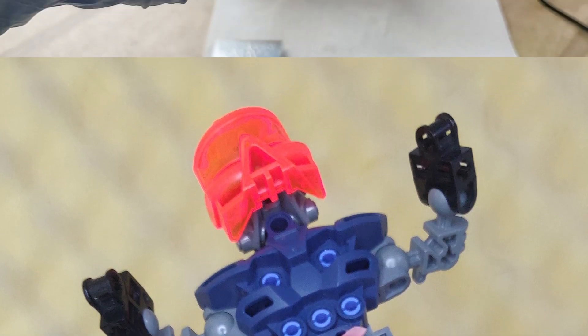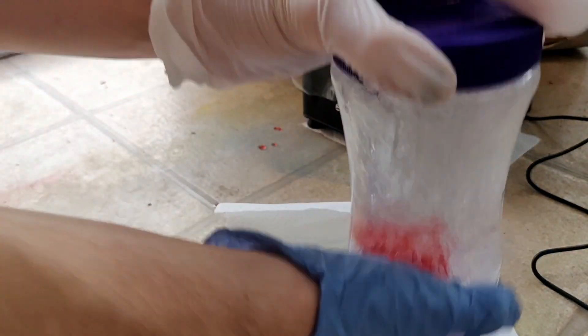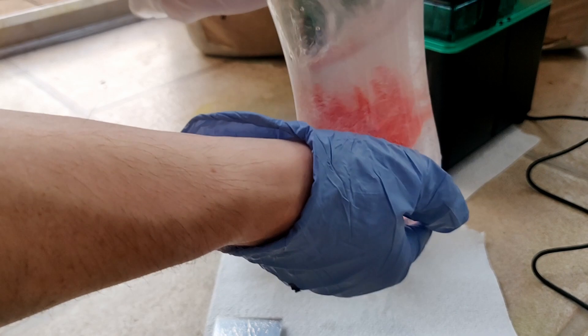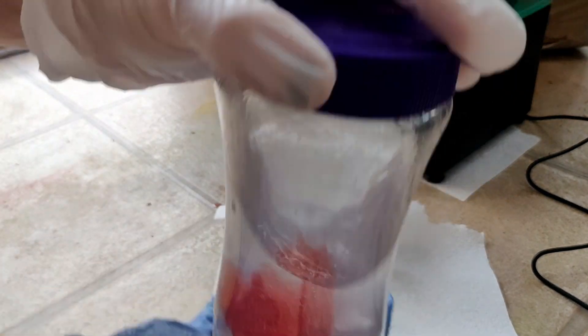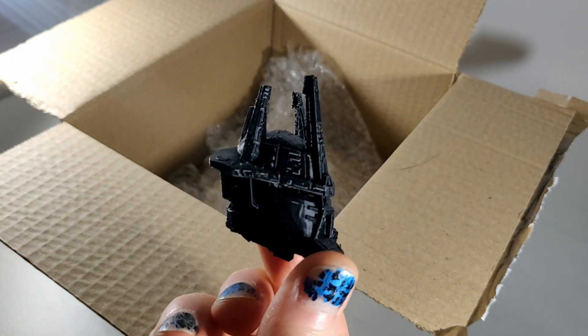The main downside with resin prints is that you have to do some post-processing afterwards, which can be a little tricky to get right, as you'll see. The resin itself is also toxic unless it's properly cured, so you need to be very careful when handling and disposing of it. Compare this to FDM printing where once the print is done, you can just pop it off the plate and it's safe.